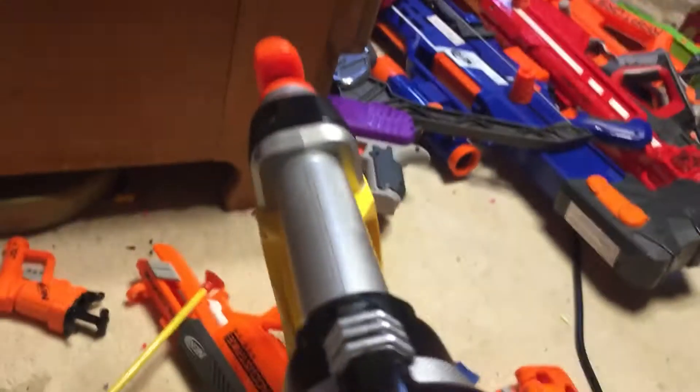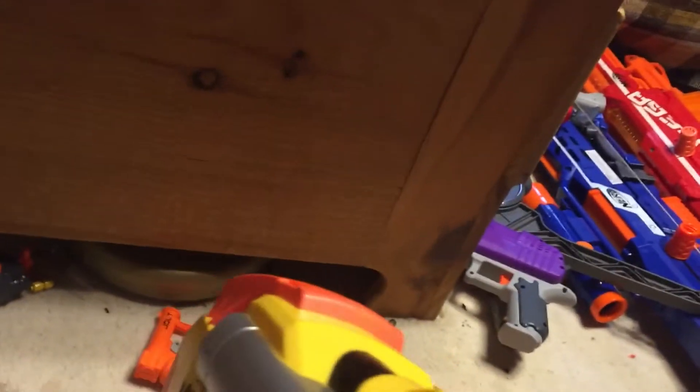Actually, worst blaster of 2020 is the Warden because it just breaks. Anyways, don't buy the Icon Series Mag Strike — it's broken, it does not work.